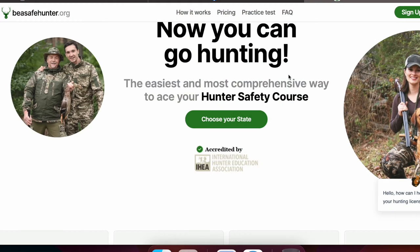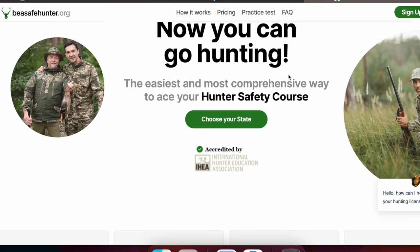I'll have a link below for 10% off the hunter safety education course through beasafehunter.org — I reached out to them, I'm not getting any kickback, it's just a discount for you guys. It takes two to four hours. At first I thought it was stupid, but after going through the course it's pretty educational and I don't regret it — I learned some stuff I'm still applying to hunting today.